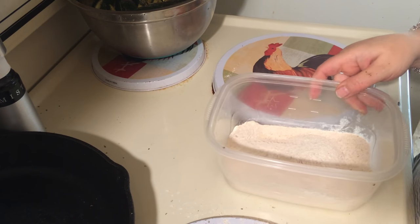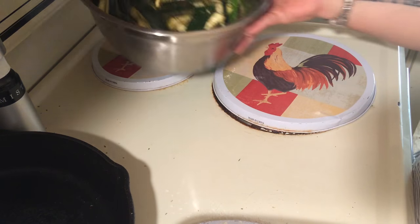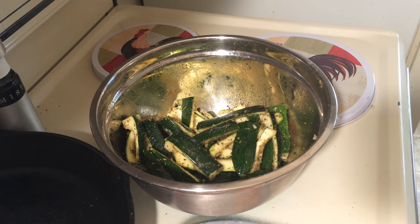Get a nice big pan and make sure it's oiled.